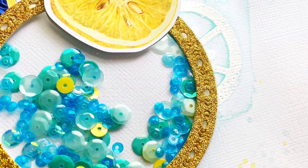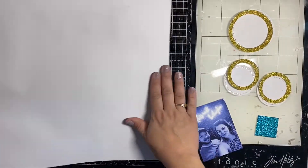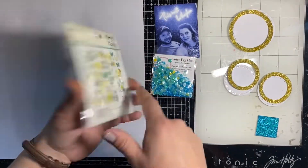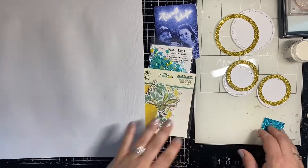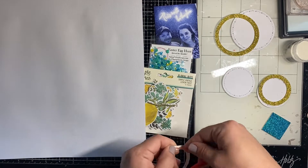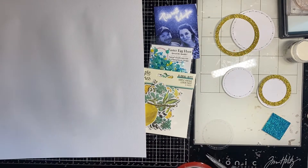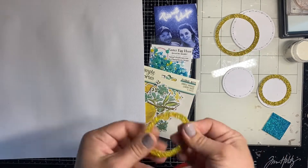Hey y'all, Natalie here for Spiegel Mom Scraps and this is my first assignment on the design team over at Spiegel Mom Scraps. So I'm really excited to be with you today. I am going to do this photo of me and my husband. I'm going to use the Easter Egg Hunt sequins from the Spiegel Mom Scraps store and the Simple Stories Simple Vintage Lemon Twist. I added in my photo to have a little bit of a blue tinge, which was helped out by the neon light we were posing in front of.